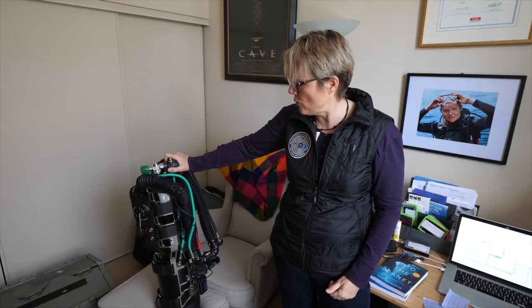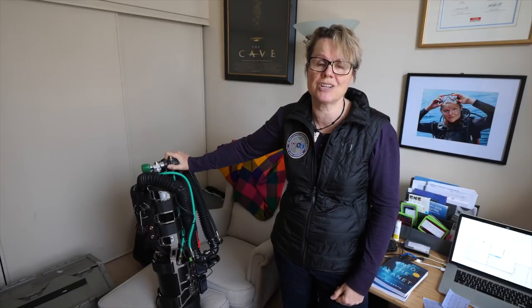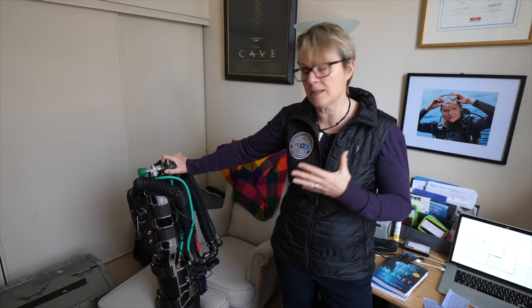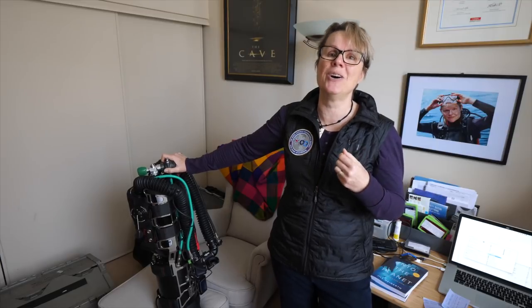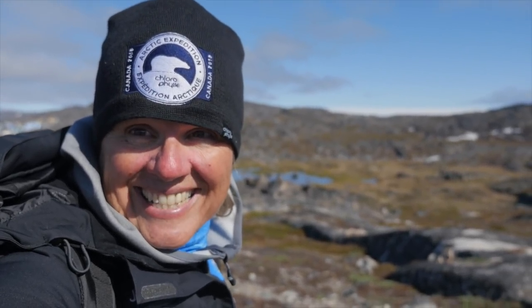If you want to learn more about the Liberty side mount, check out the company Dive Soft — they're the distributors. They have a back-mounted version as well. Full disclosure: they have loaned me this rebreather, so I'm giving you my feelings and thoughts about it so far. I didn't buy it, and I think it's important to disclose that. Thanks for joining me at Into the Planet Videos — don't forget to click the links and subscribe. You'll be supporting our channel.